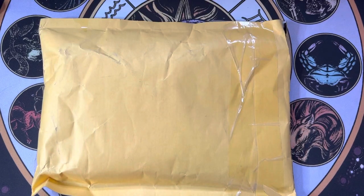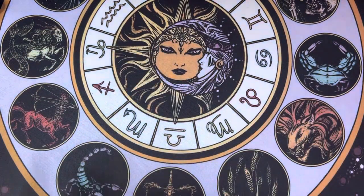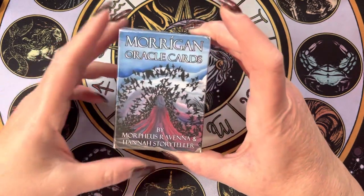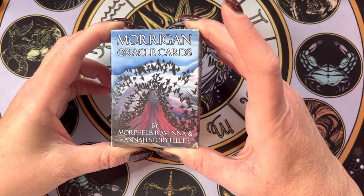Welcome. I'm Meredith. This is the Oasis Spiritual Empowerment Tarot — all about tarot, oracle, and empowering you. And today I have an unboxing. I'm so excited for this deck. This is Morrigan Oracle Cards, and it's by Morpheus Ravina and Hannah Storyteller.